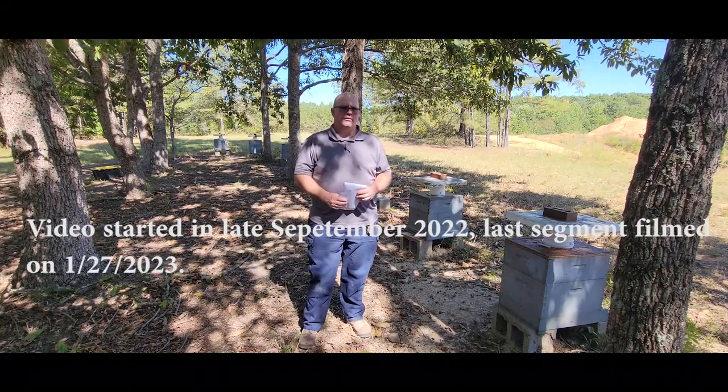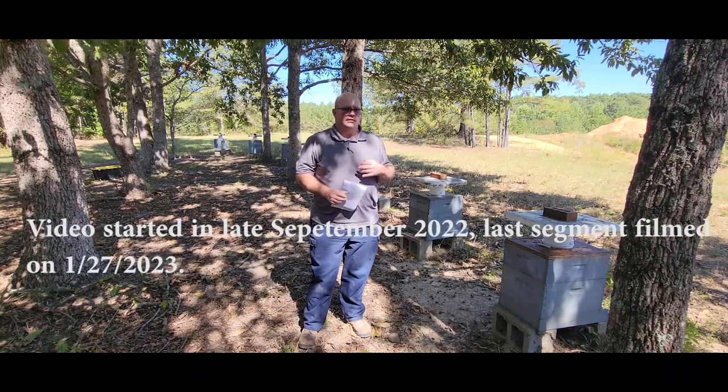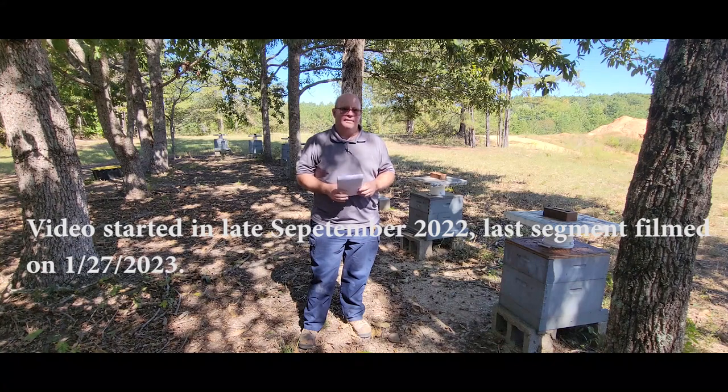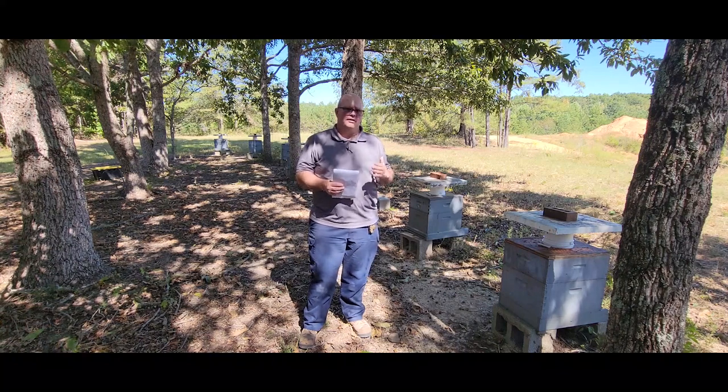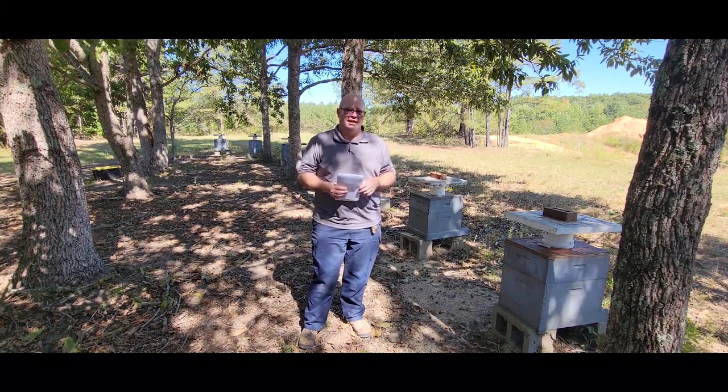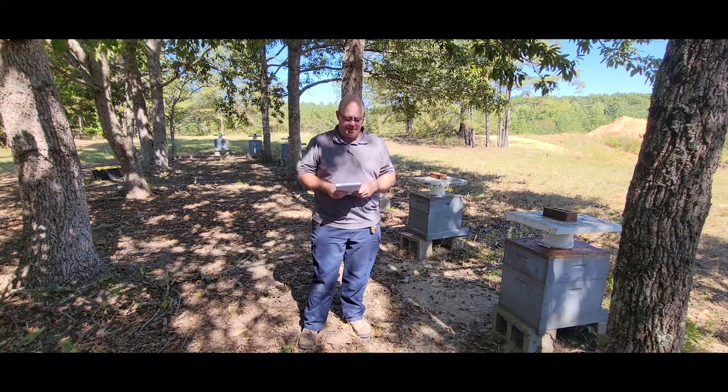Hi everyone. In today's video I want to share with you the results of some of the on-the-fly experiments I've done this last spring. I pretty much did videos, or at least talked about all this. As I go through the inspection process today, particularly the highs I did back at that time, I'll take a couple moments and talk about it.